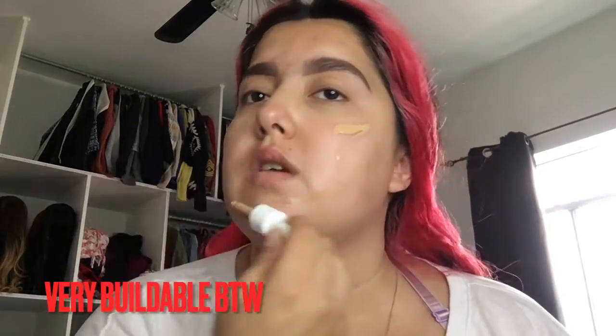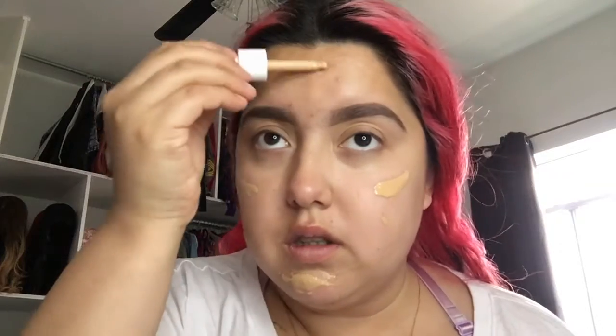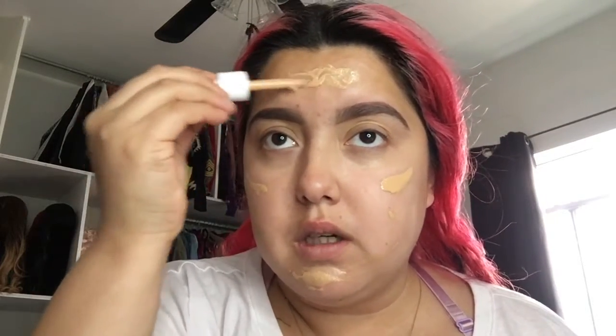Alright, so the first thing we're going to go into is the Morphe Hint Hint Skin Tint, Morphe 2. I've only tried this once — it does give a very dewy finish, so if you guys really do like that, I suggest you guys use it. But obviously I'm not super into dewy skin because I'm very full coverage. But we're going to try it for the one time.